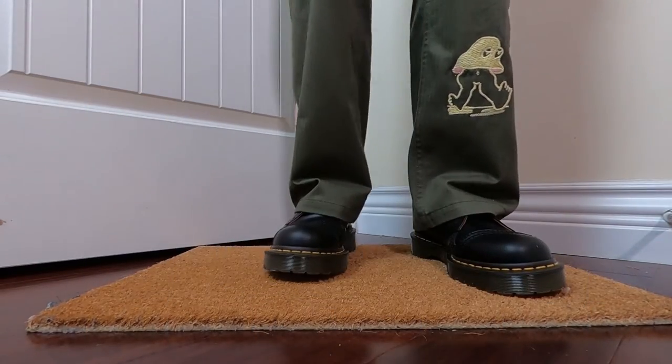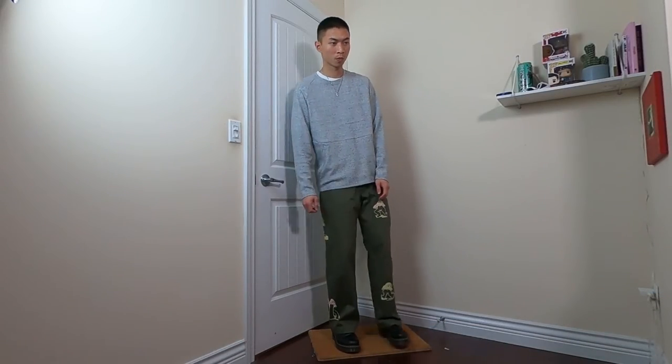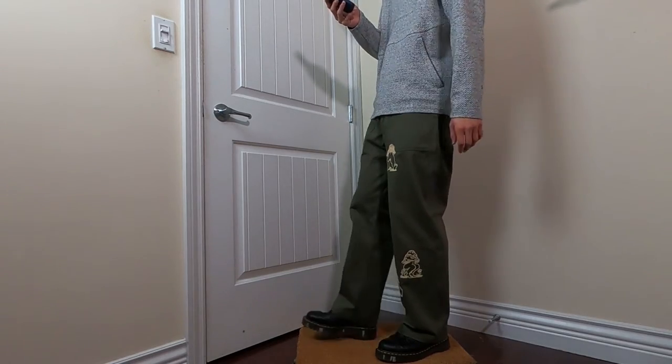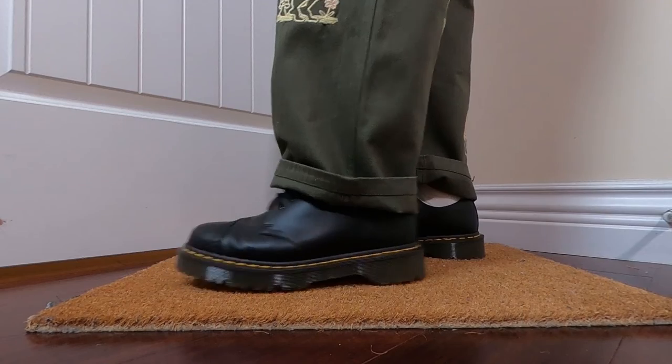Outfit number four — we're bringing back the Braindead graphics in the form of military pants and going for a futuristic military streetwear look. Dr. Klaus Martin was in the German army in World War II and redesigned the military boot for comfort after injuring his foot. Not only is it in its history, but I definitely get some military vibes whenever I see Dr. Martens. So it's on brand to style them with colors like olive and more rugged materials like these cotton twill pants.